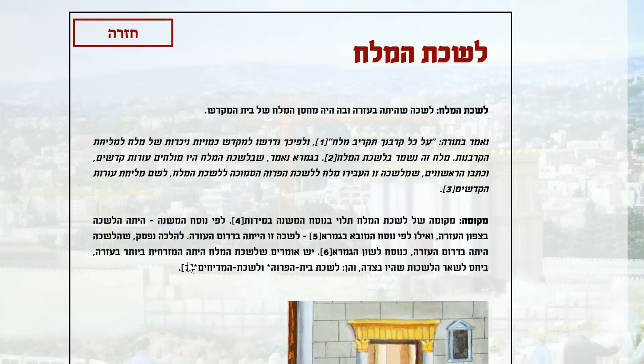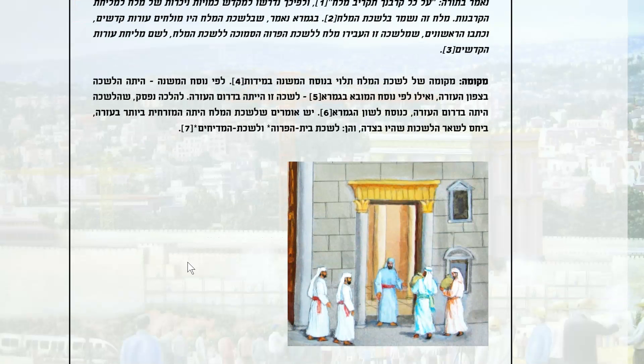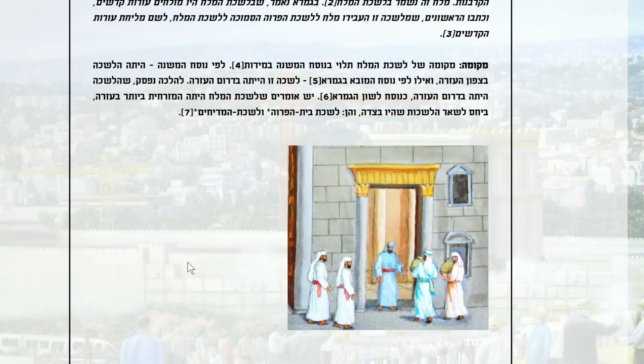There was actually a Lishka, a chamber, in the Azara of the Bet HaMikdash, where they would store the salt used for the korbanot.